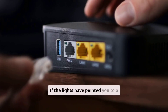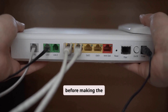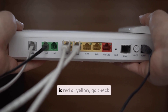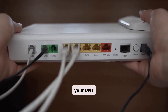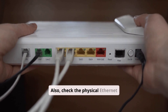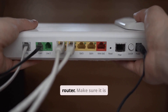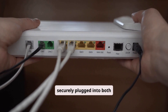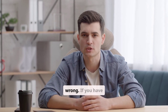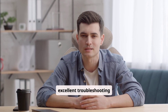If the lights have pointed you to a problem, there are a few advanced steps you can take before making the call. For Fios customers, if your router light is red or yellow, go check your ONT box — are the lights on it green? Also check the physical Ethernet cable that runs from the ONT to your router. Make sure it is securely plugged into both ports. Sometimes a loose cable is the only thing wrong. If you have a spare Ethernet cable, trying to swap it out is an excellent troubleshooting step.